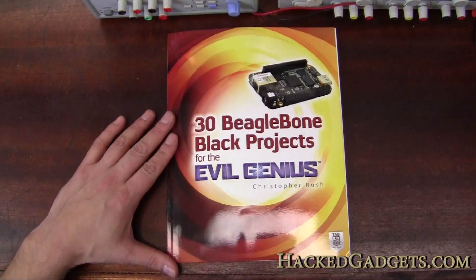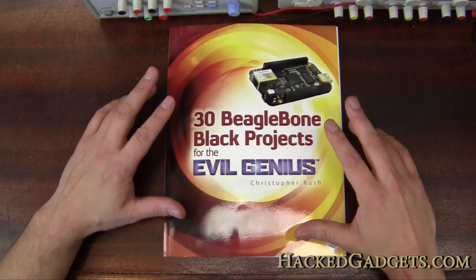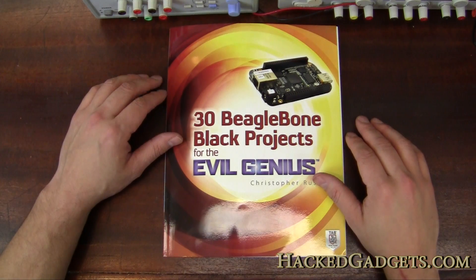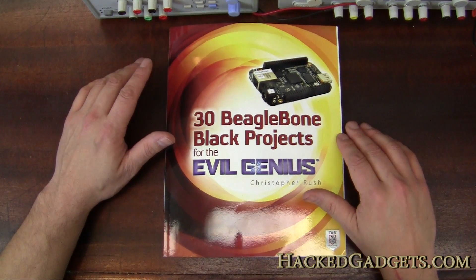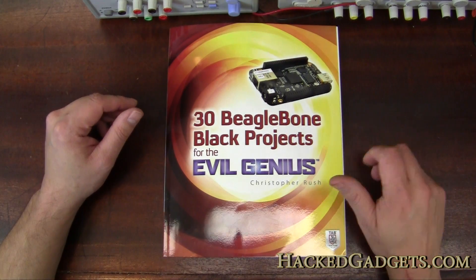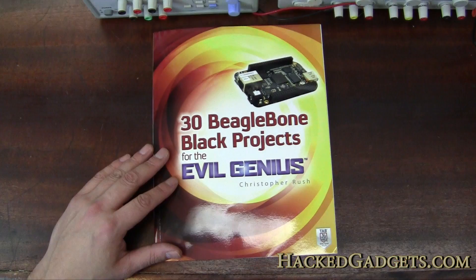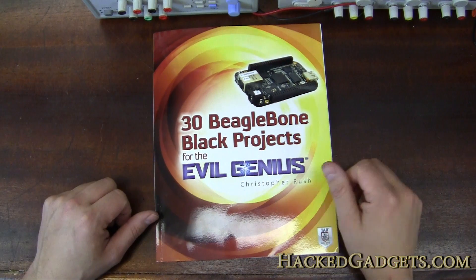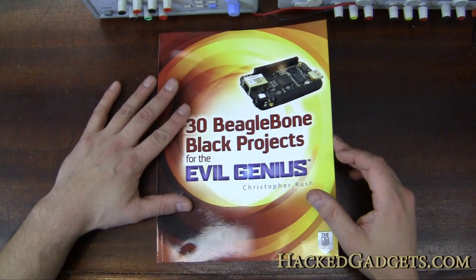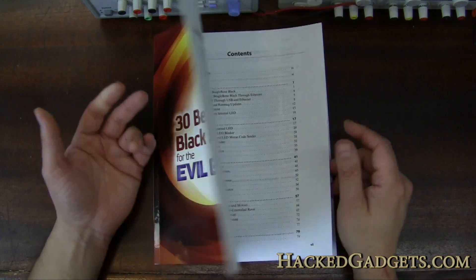Overall, this book is awesome for getting started with the device and building projects. The projects are well-described enough that you're going to have fun building them and learn knowledge to expand beyond each project. Way to go Christopher for taking a topic that isn't simple and breaking it down into baby steps so that anybody can get their feet wet. For more information, go to HackGadgets.com.